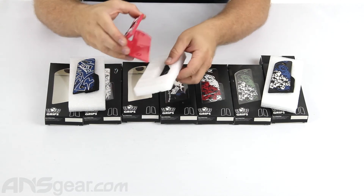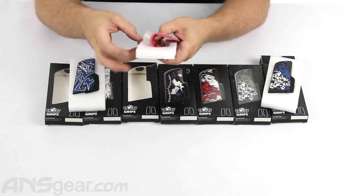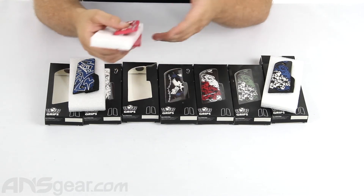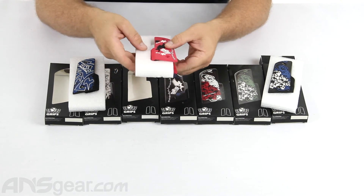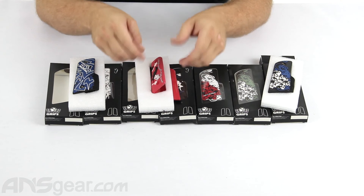If you're looking for a basic set of 45 grips to add a little color or spice to your gun, check these out. Gen X Global 45-style grips are available in multiple colors through the website — order yours now at ansgear.com.